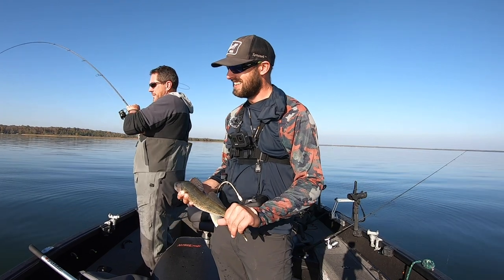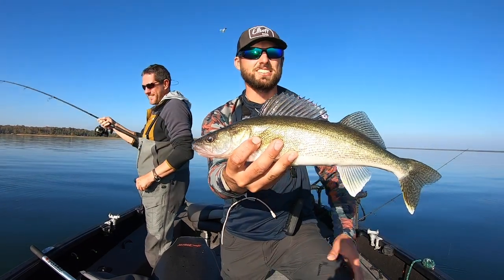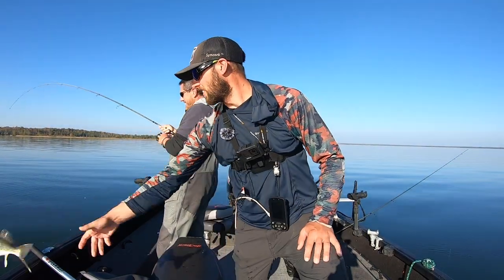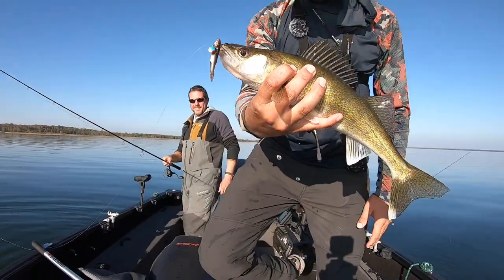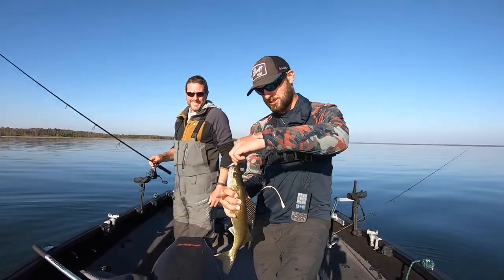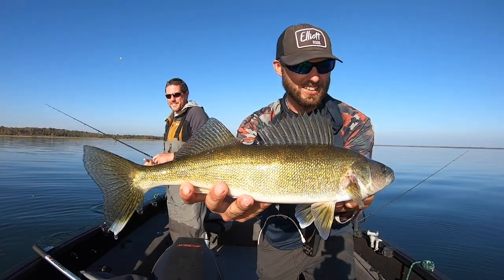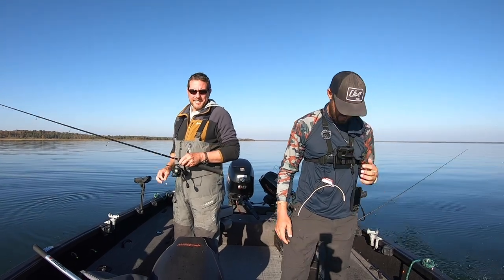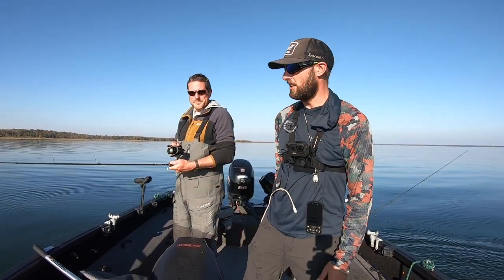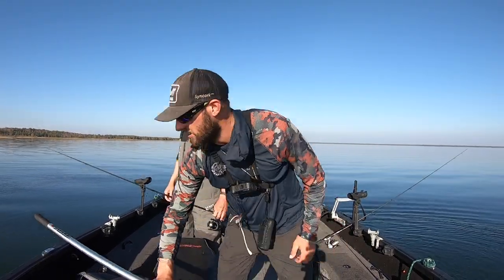Is that a walleye? That is a walleye. And as you can see, right now with these conditions it's unbelievable just looking around how cool it looks out here — flat calm. I can't say I've been on Leech too many times when it looks like this. There we go, just catching walleyes like crazy, sharpshooting them off the 360.